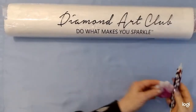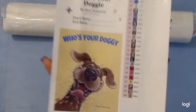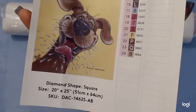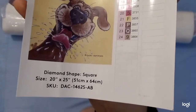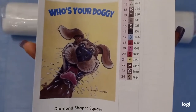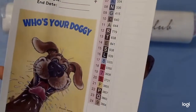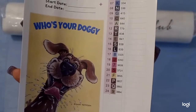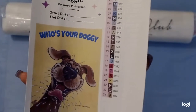So there it is! I already took out the picture. This is what it looks like — 'Who's Your Doggie' — isn't it cute? It's a square, 20 by 25 inches or 51 by 64 centimeters. It does have AB drills in it, and it comes with pre-stick labels. I've used those before from another kit, but they tend to curl up and not stick well on the storage containers. I'm still going to try them. There are 24 colors.